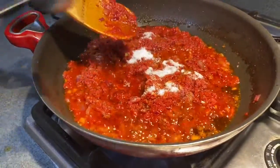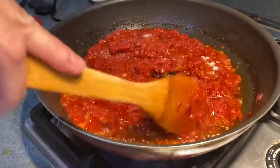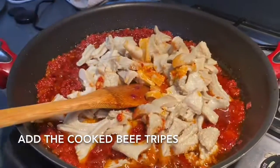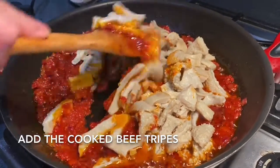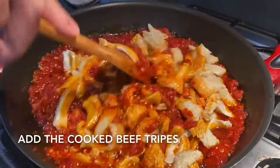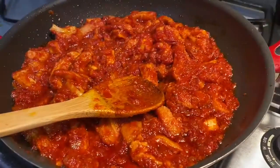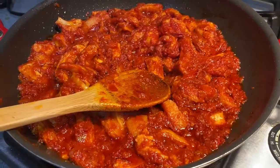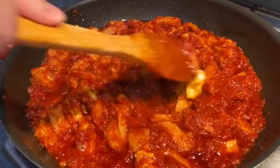I add one tablespoon of sugar just to balance the flavor. Then add one tablespoon of butter to make it more creamy.